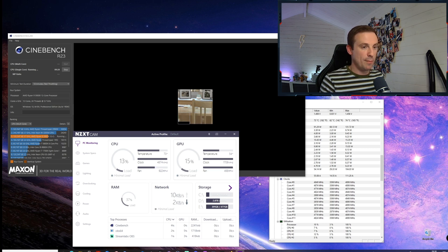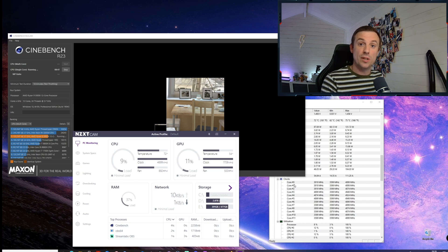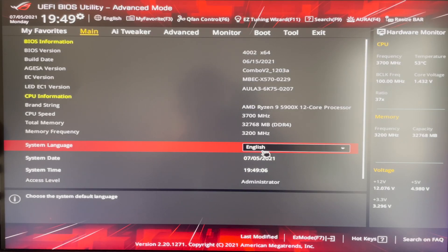That gives you an idea of what the temperatures look like with my current settings. I'm going to switch over to the BIOS settings now and show you three options. Option one is what I've applied — the most conservative — but have a look at all three and test on your 5900X. Note that this won't be the same for all motherboards, but if the Precision Boost Overdrive option is there, the settings I show should be available somewhere. Make sure you update your BIOS first as PBO2 is a recent addition.